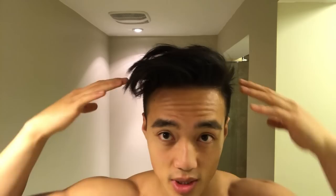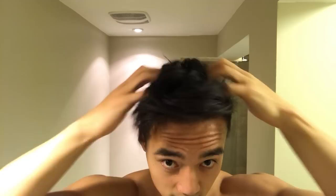The back is a little more flat than I want it to be, so I'm just gonna push my fingers into my hair and up a bit to kind of prop it up and mess it up there a little bit in the back.